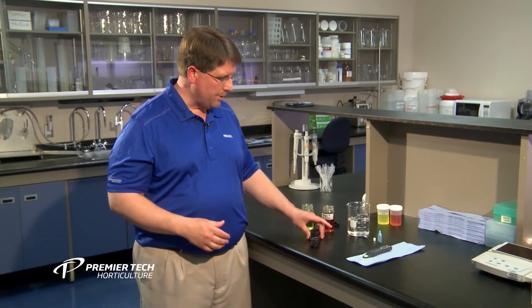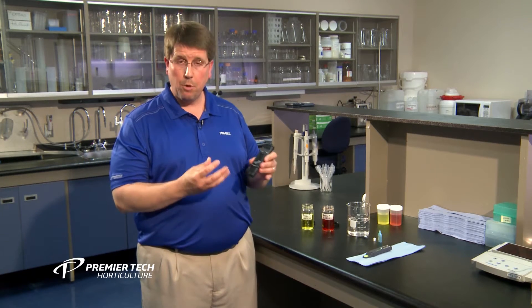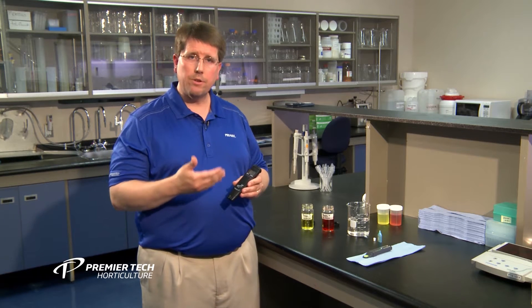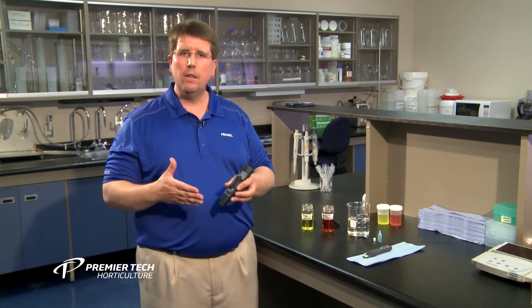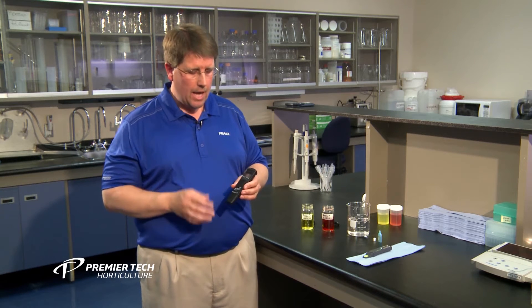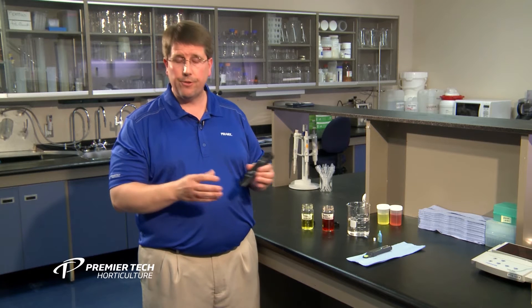With pH meters, I have one represented here. There are a couple of things you want to look for when purchasing a pH meter. Number one, you want to get something that requires calibration. Any meter that does not require calibration has a tendency to drift over time and lose accuracy — if you can't calibrate it, you don't know how inaccurate the reading may be. This particular one has a glass probe on the end. With glass probes, you have to store them in storage solutions, so they need to be stored wet — just a thing to consider.